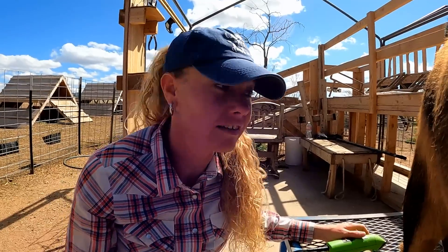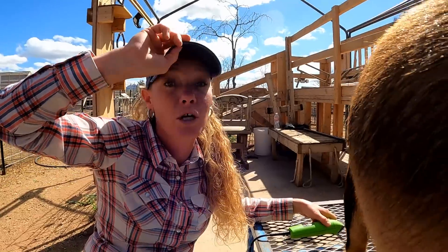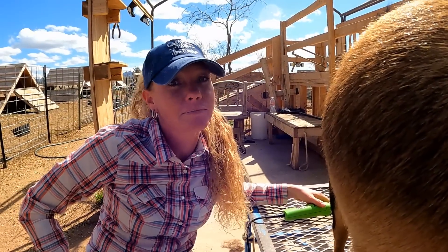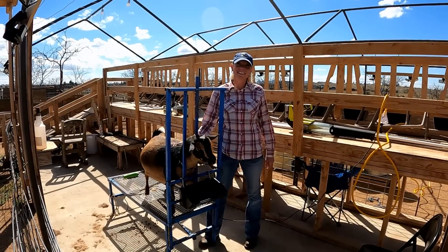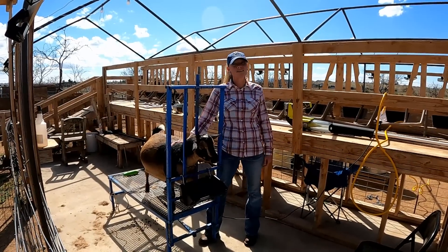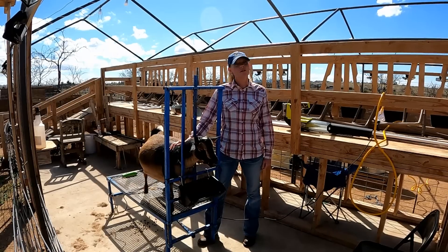Just like that, guys — she is done! It really doesn't take very long and it's going to be very beneficial once she starts having babies and once we start milking. Being ahead of the game on this is gonna make life easier. It's just that easy, and I only have 20 more udders to do, so I better get going on it. But thank you guys so much for watching and we'll see you again soon.